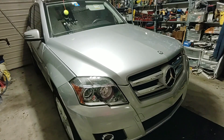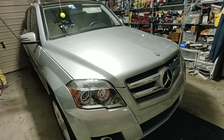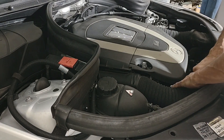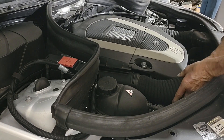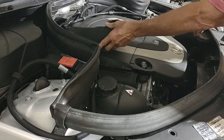Today's challenge will be to swap the alternator in this 2011 GLK350 X204. We start by getting access by removing the engine cover and the air hoses.